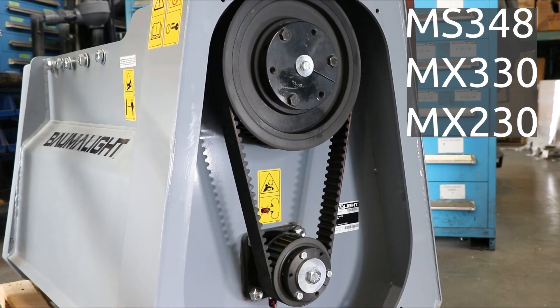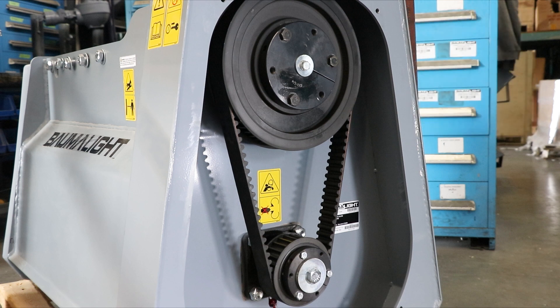In this video, we will be showing you how to replace a belt for these listed models. The first thing to keep in mind when you're taking off the old belt is to remember how many spacers there are on each shaft, and also to pay attention to which spacers are installed behind or in front of the pulleys.